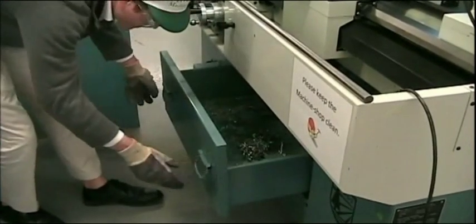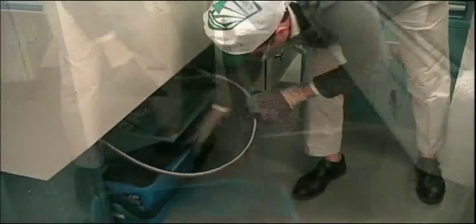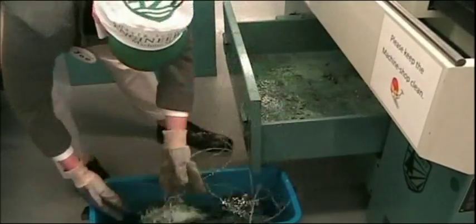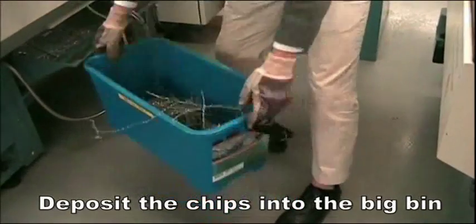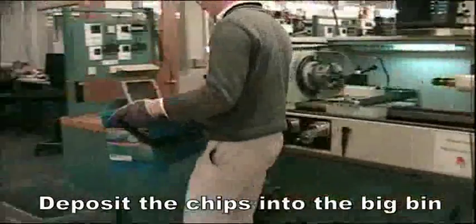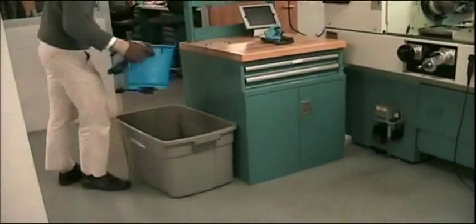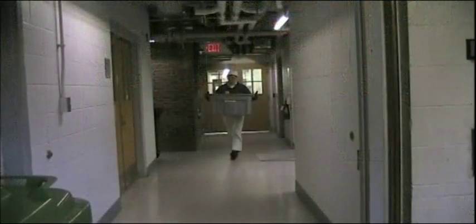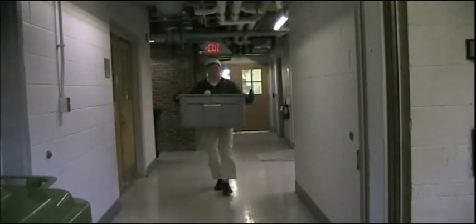Remove chip deposits from the bed of the lathe by sliding out the bottom drawer of the lathe, retrieving chips, and placing them in the chip bins located near the lathe. When the chip bins are getting full, empty them into chip disposal containers located behind the elevator in the loading dock.